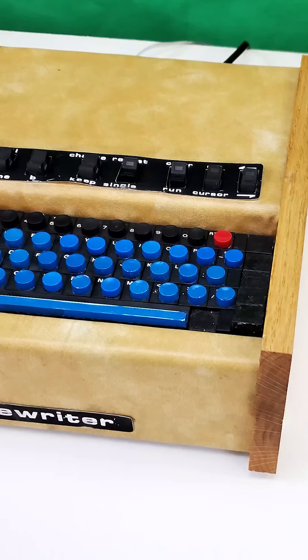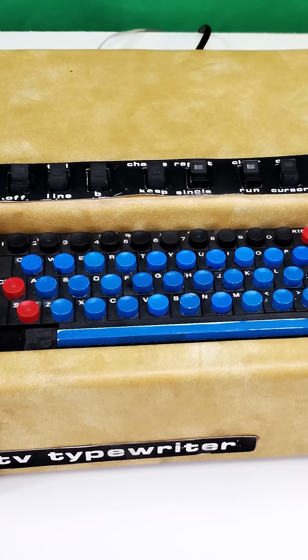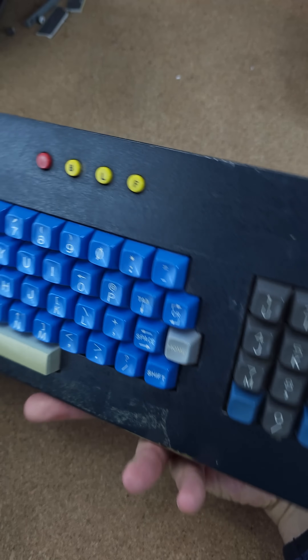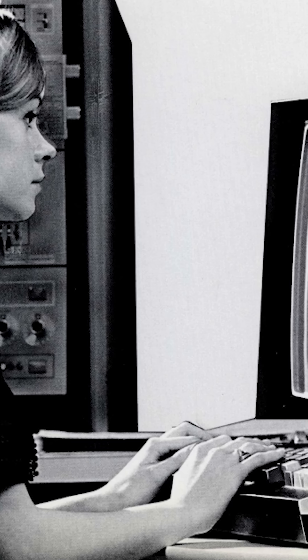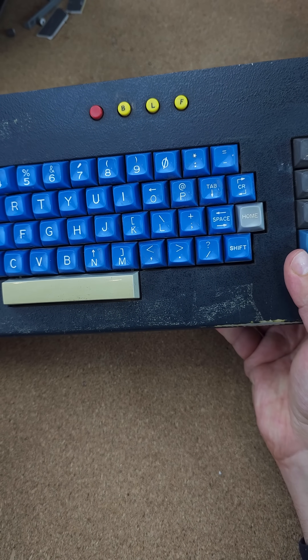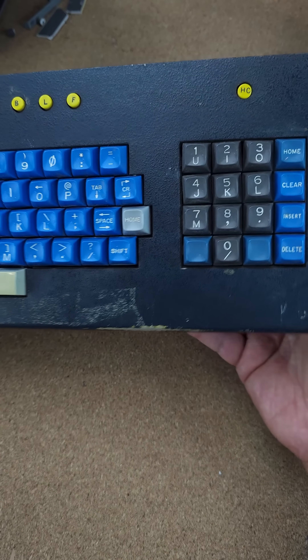If you were building a computer terminal like the TV typewriter or a new microcomputer and you needed a keyboard, the best option you had was something like this — basically what they would have called a surplus keyboard. These came from retired terminals like this Sanders 720, and you had to take the thing apart and adapt it to whatever particular use you had in mind. And not all of these keyboards were very easily adaptable either.